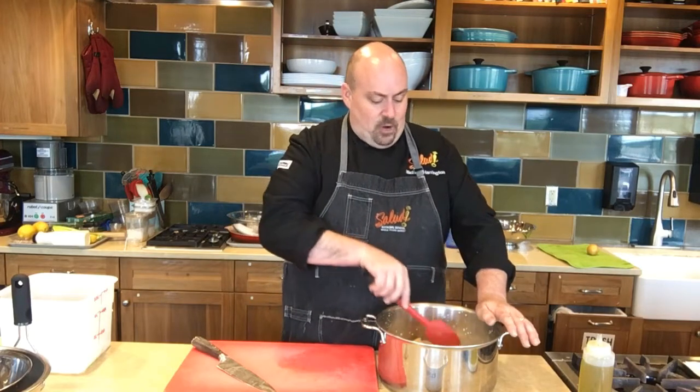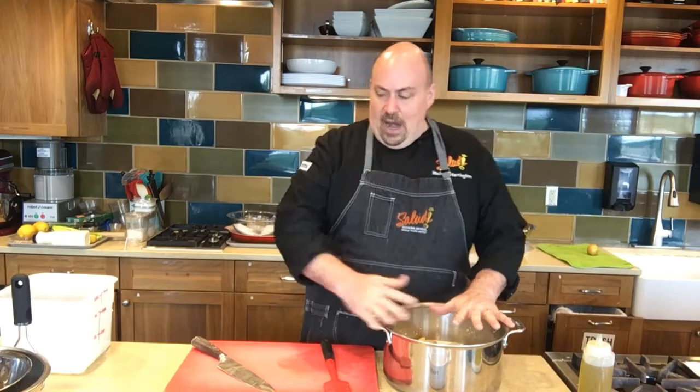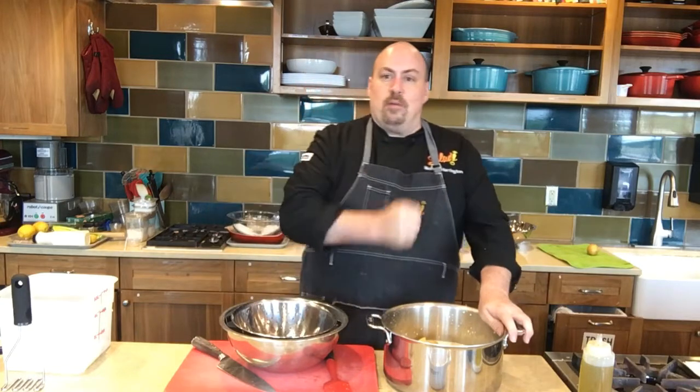When we traditionally cook mashed potatoes, we boil them in water, which has no flavor, then we drain them, mash them up, and add milk or cream. With this recipe, we're actually going to boil them in the milk and cream, and after they are fork tender, we're going to drain them into a bowl with a colander so we can keep that milk and cream liquid. After we mash the potatoes, we can add that liquid back in — it's going to have the flavor of the thyme, the garlic, and especially some of the starch the potato releases while boiling.